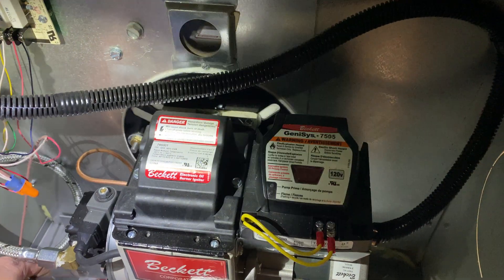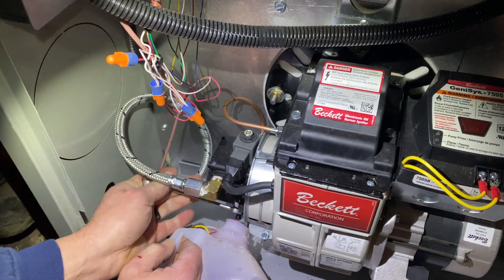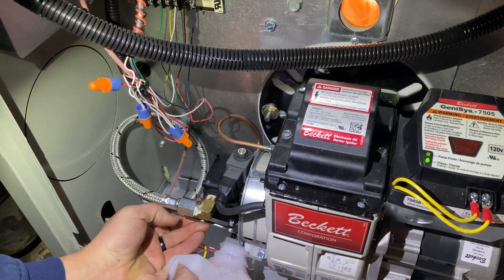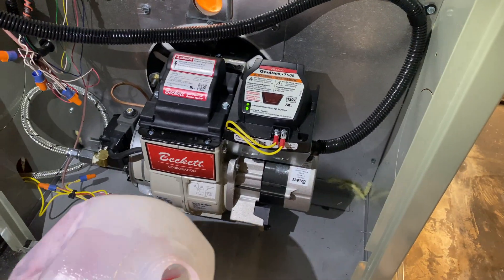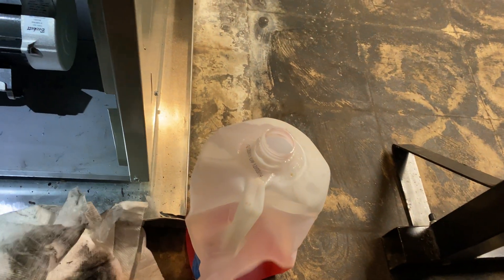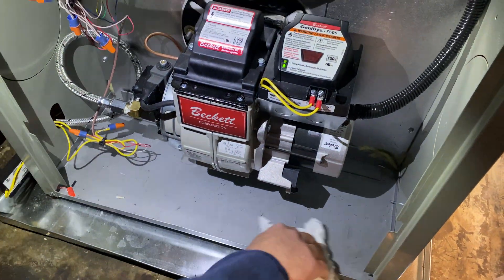So it's bleeding, and then you just take and shut it if you can. And it lights right up. Yeah, definitely use a small bottle. And then clean up your mess.